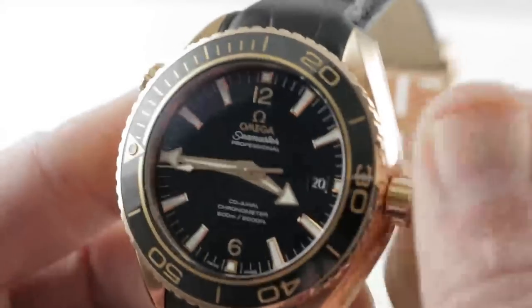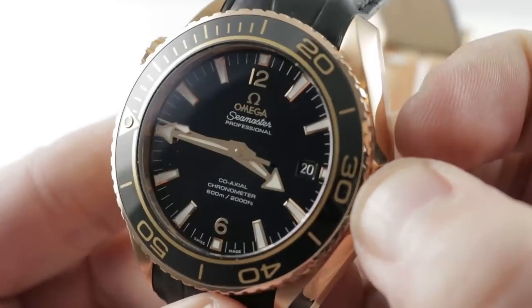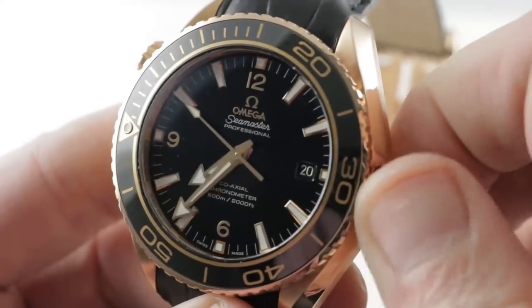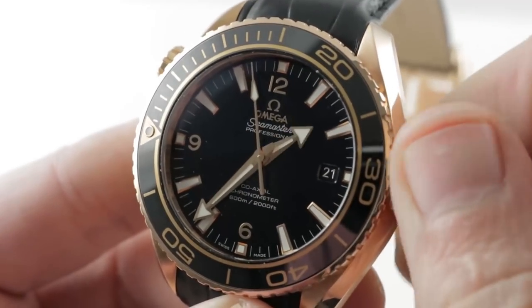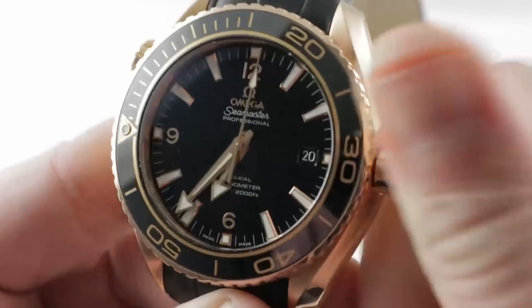The watch features a few subsidiary setting modes. One is the predictable and expected stop seconds, but there's also a time zone function — a clutch position with the crown that allows you to change the hour without affecting the minutes. You can see it continues to tick and the minute hand continues to advance. You can even jump the date forward or backwards as you travel east or west across the international date line.